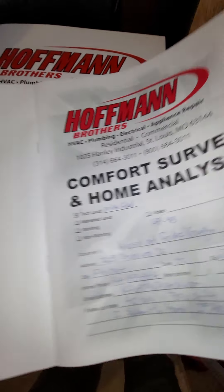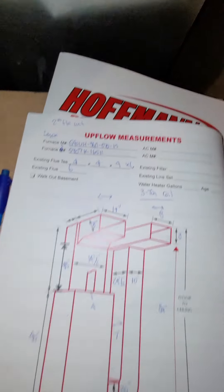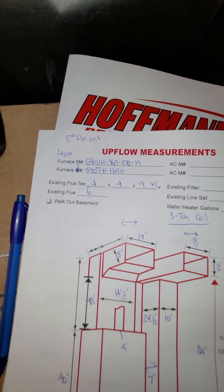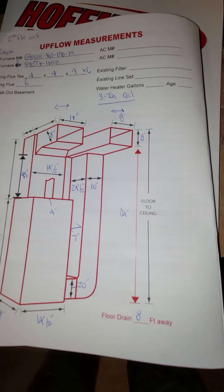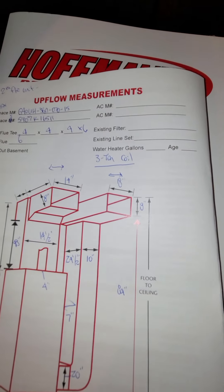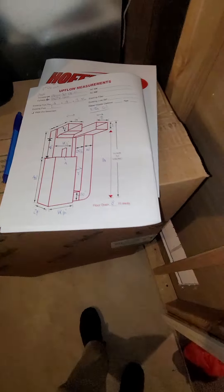Looking at AC only. Currently has a three-ton coil in the interior. This is a unit house that has two units. Talking about the second floor only unit.